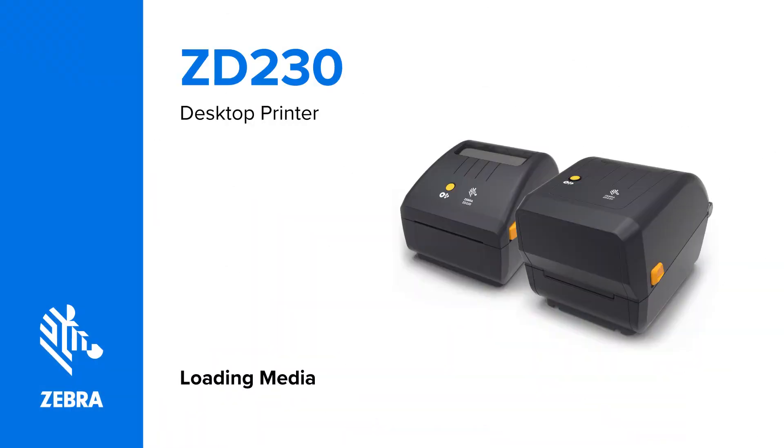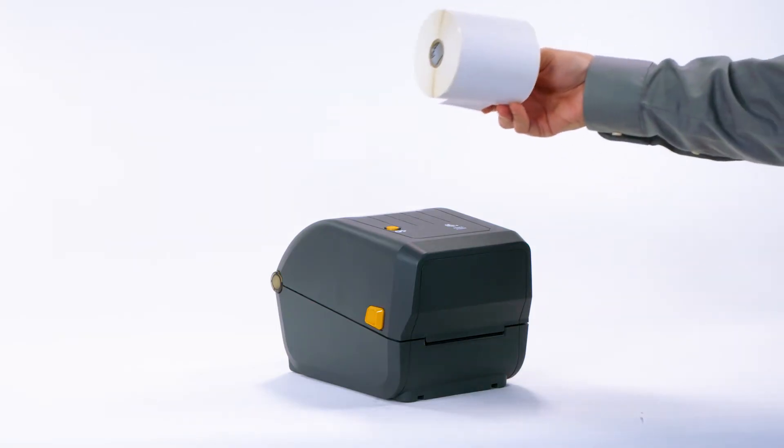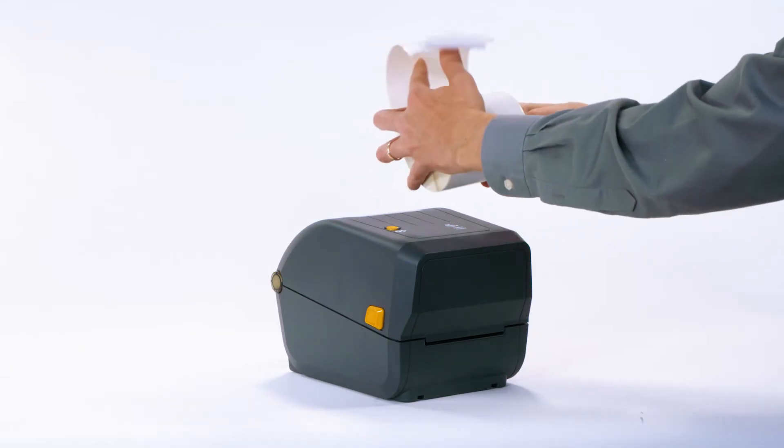Loading media. In this video, you will learn how to load roll media into the printer. During shipment, the media may become dirty when handled or dusty when stored. Remove the outer wrap from the new media roll to prevent contamination of the printer.